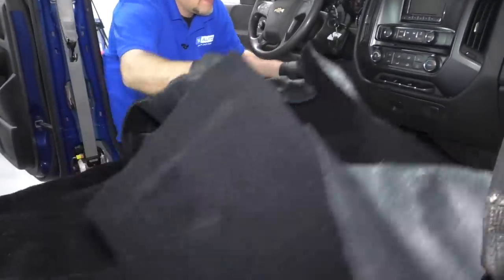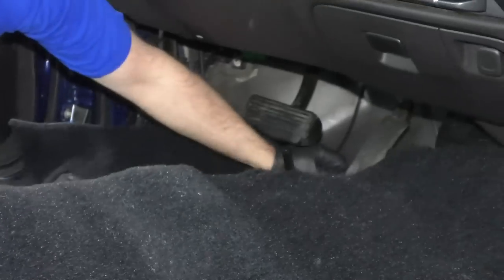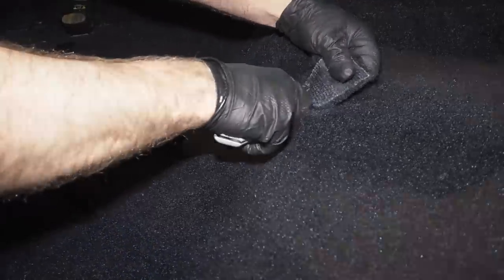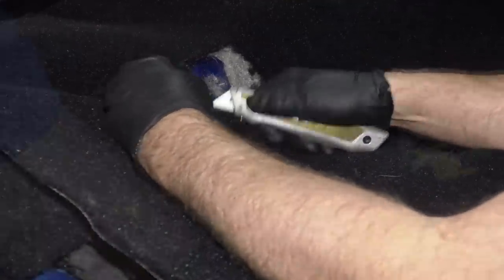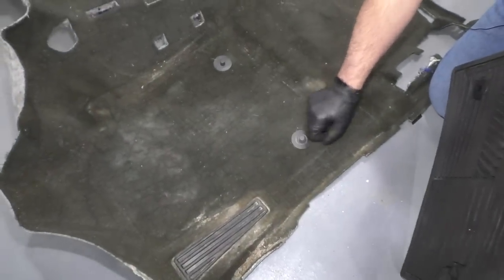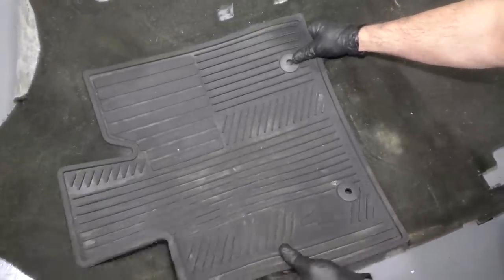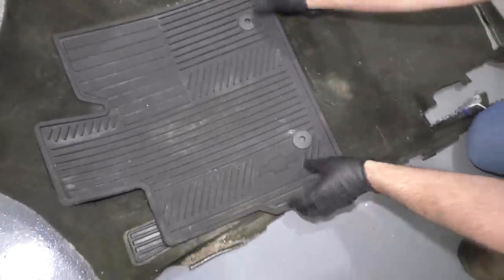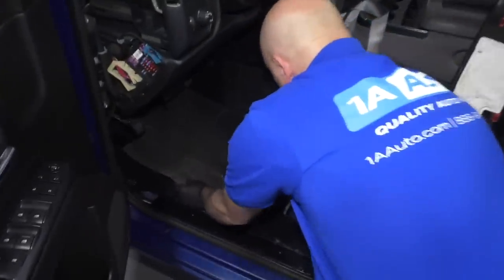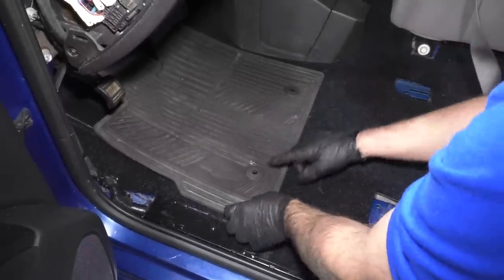Now slide the new carpet in. Make sure you get underneath the accelerator pedal and the brake pedal. Looks pretty good. We want to remove these pins from the old carpet — these hold the floor mats down. We don't have the actual floor mat for this vehicle, but one pin goes there and one goes there. You can transfer your floor mat over to the new one, line it up where it's supposed to go, make a mark, and that's where you're going to cut the carpet to add those pins.